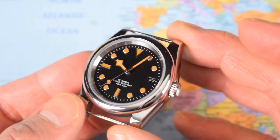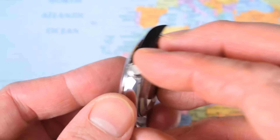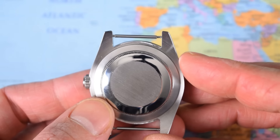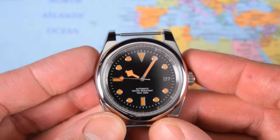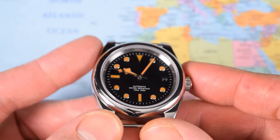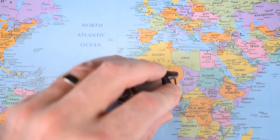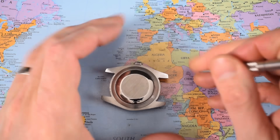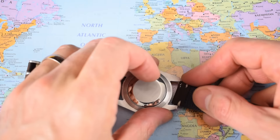Ladies and gentlemen, drum roll please — that's it. Definitely a kind of Tudor Submariner style look with that oyster-style case, though it is a little more slab-sided. It has a whiff of Black Bay heritage about it. Not sure if the hands necessarily tonally match each other perfectly, but they certainly match the indexes far, far better than they used to.